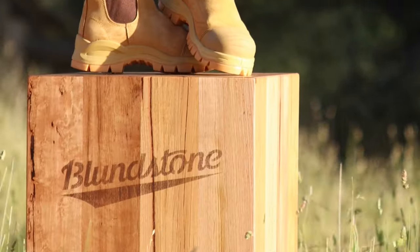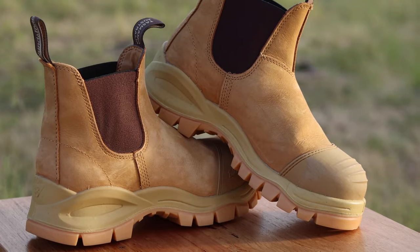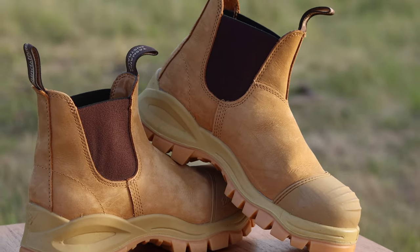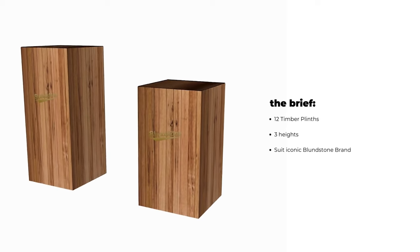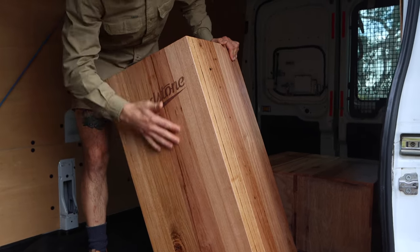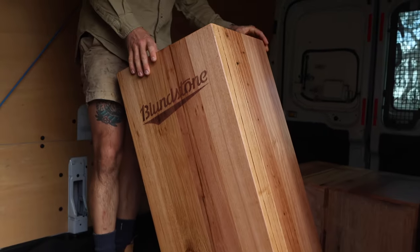We were so stoked when iconic Australian brand Blundstone contacted us to design and make plinths to display their boots in retail stores. It was a complete shift in the workshop from making beds, but a really fun and creative project to get stuck into. We took the opportunity to use different materials, learn new skills and test new techniques.